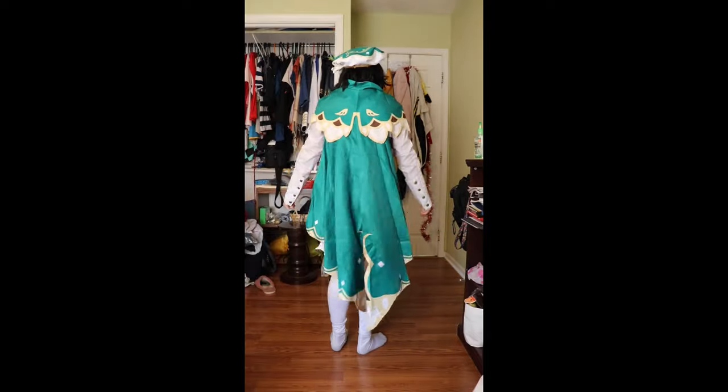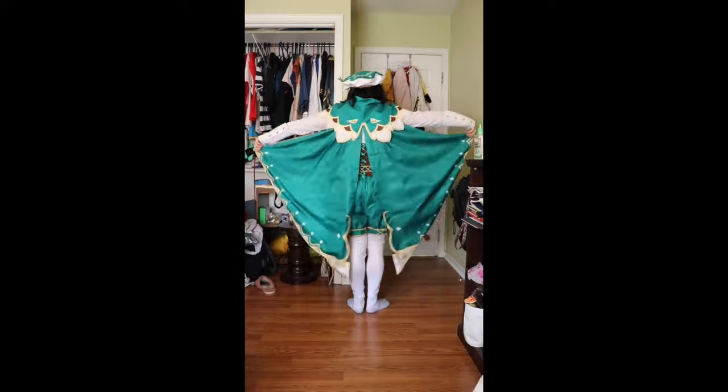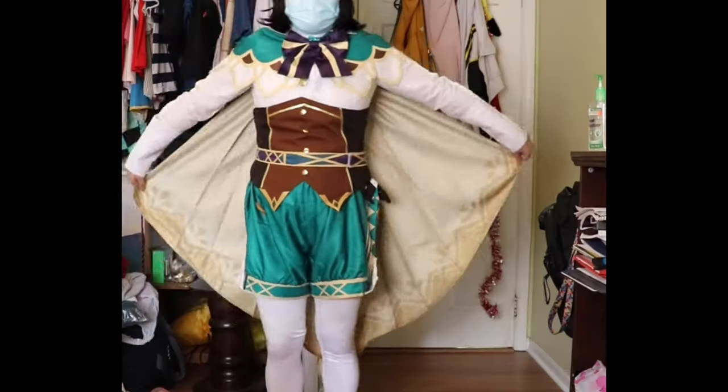And here is the full cosplay. I know I may have worn some of these pieces wrong, but I'll fix it next time. There's also a closer look at the detail on the inside of the cape.